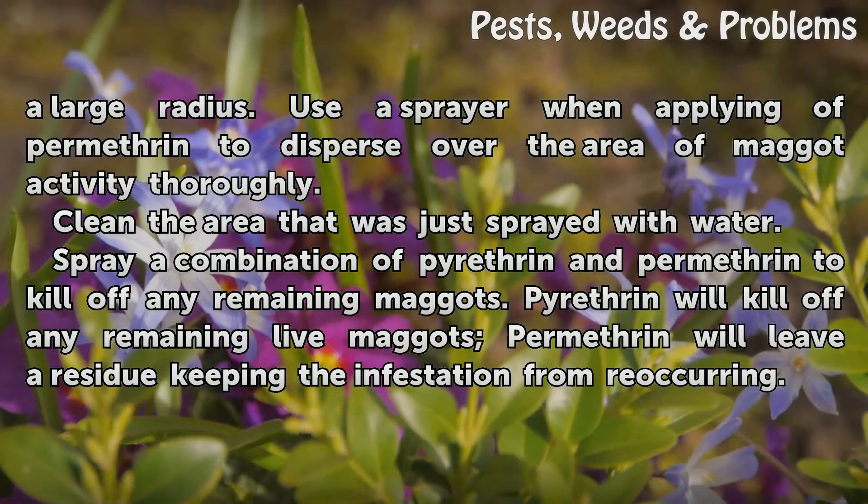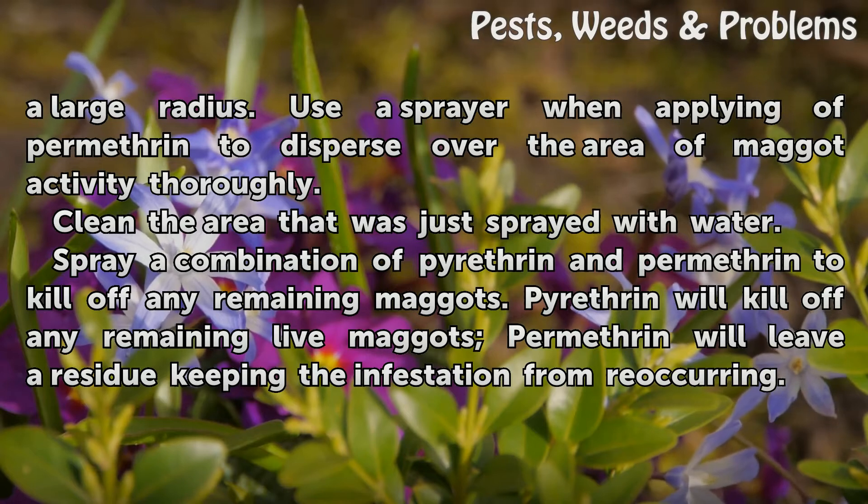Clean the area that was just sprayed with water. Then spray a combination of Pyrethrin and Permethrin to kill off any remaining maggots. Pyrethrin will kill off any remaining live maggots, while Permethrin will leave a residue keeping the infestation from reoccurring.